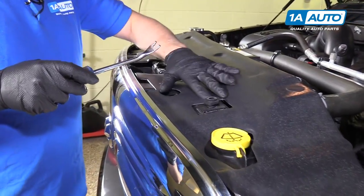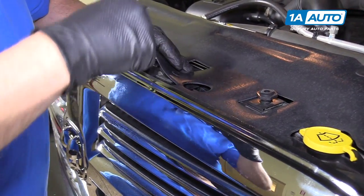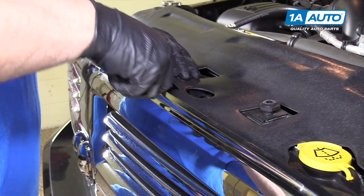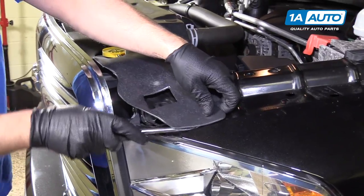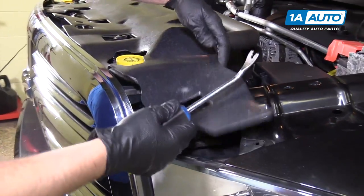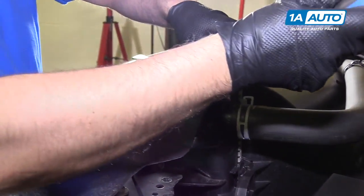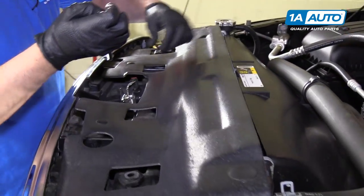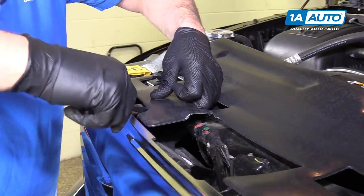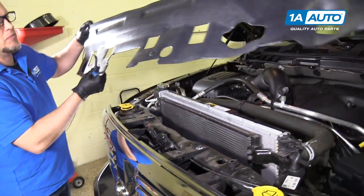We're going to pull this panel off. There are some clips. You're going to use a clip tool to get underneath here — there's one over here too. It's easier if you go under it and pry up on it. You could go underneath the clip and pry, but sometimes you break the clip. So we'll just go underneath that, pry up, pry that up, and then pull it off and pull it out of the way.